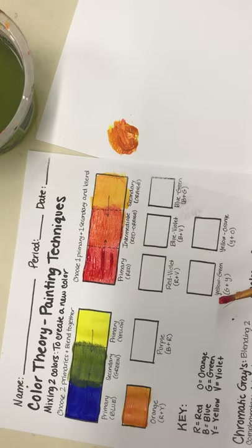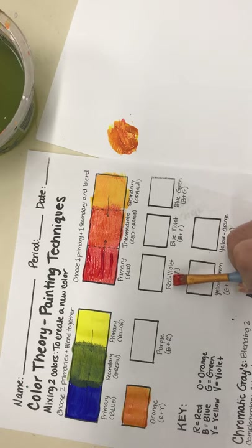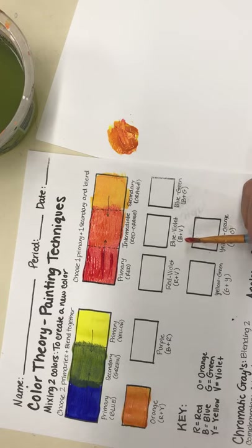You're going to do the same exact thing for all of the remaining tertiary colors: red-violet, blue-violet, blue-green, yellow-green, and yellow-orange. Your key is right here so if you get confused on what colors to mix, it says right underneath the name. Red-violet is red plus violet or purple; blue-violet is blue plus violet; blue-green is blue plus green, and so on.